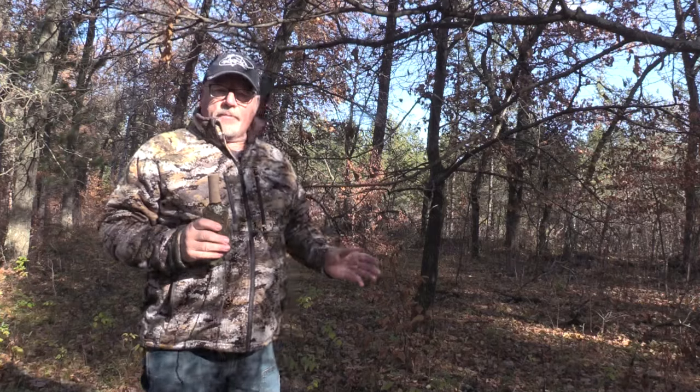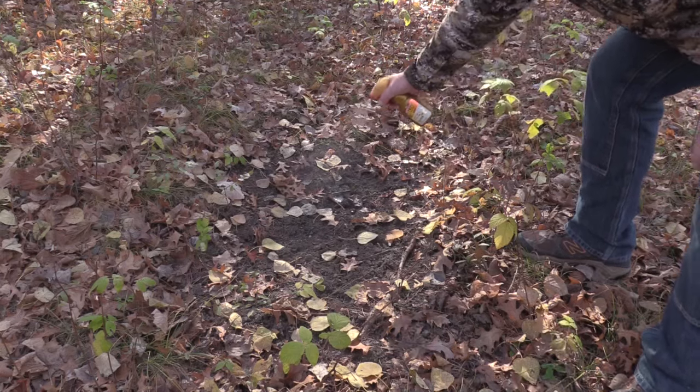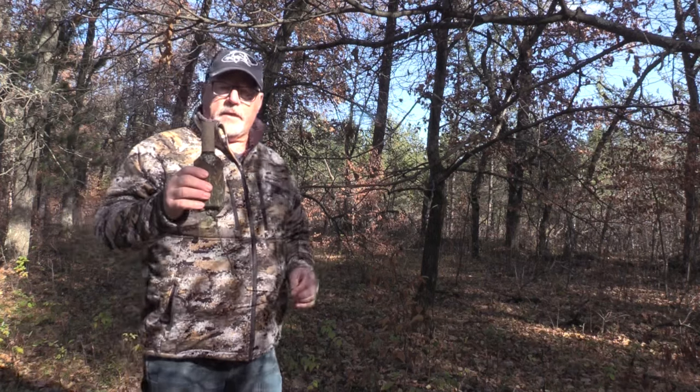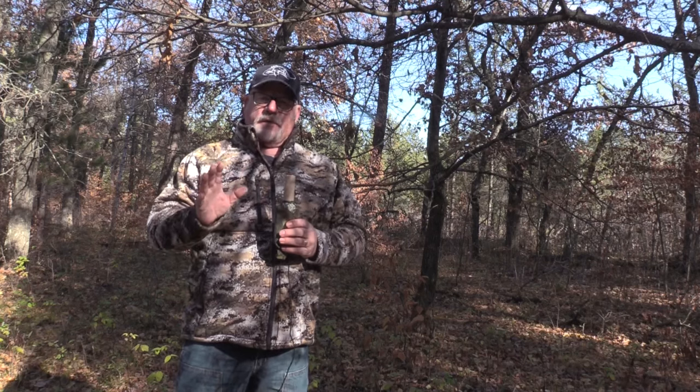I'm gonna put a camera on a scrape here. I'm gonna put some Special Golden Estrus spray in the scrape, and then I'm also going to put a scrape dripper above this. I have put four ounces of Special Golden Estrus in here.